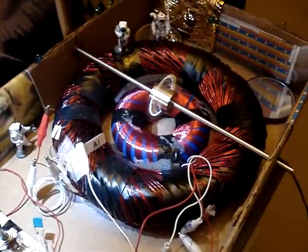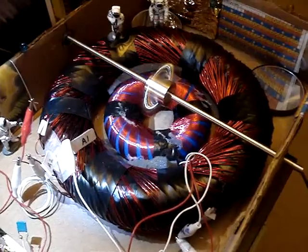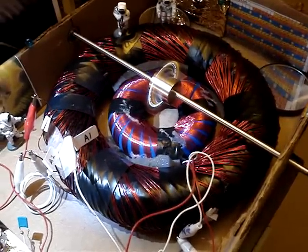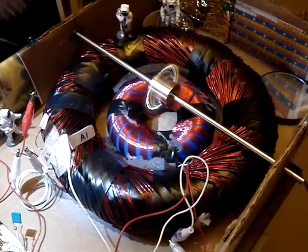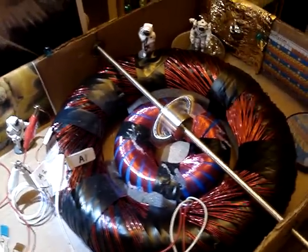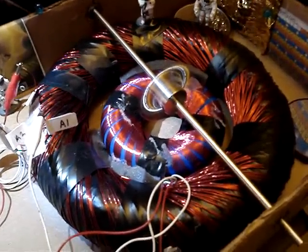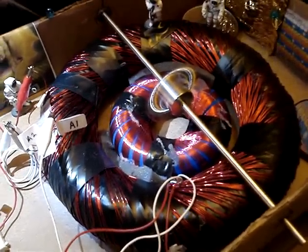It's a double donut. We have a nested rodent coil set up connected pretty much in series. I'm experimenting with different connections for maximum torque and maximum velocity of the neo. It's a one-inch neo cylinder there with some bearings.